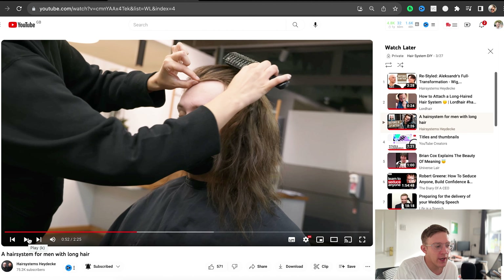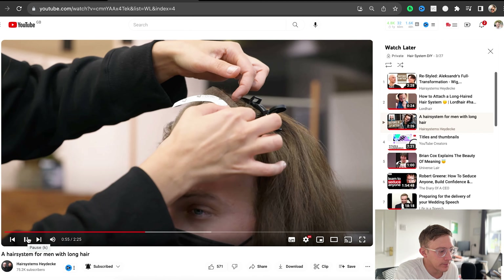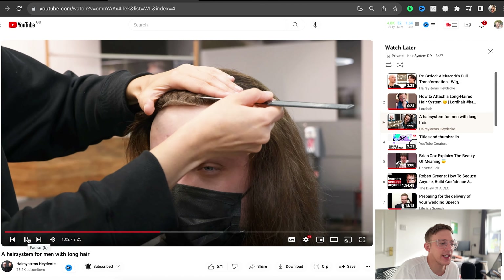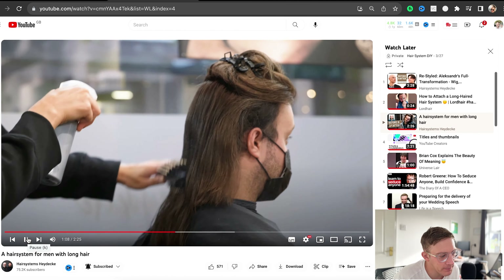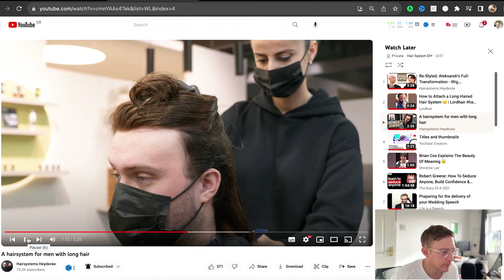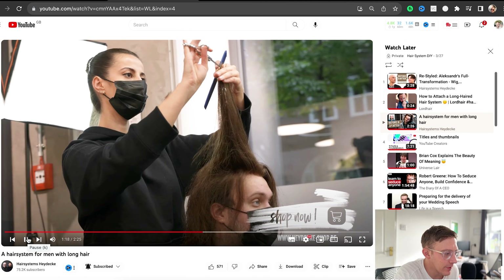What I've also noticed is when you look at the system itself and then you look at the bio hair on the side, the density is pretty much a spot-on match. It doesn't look too thick and it doesn't look too thin. Doing glue at the front with a bit of tape — I always think that's a wise choice because glue gives you that more natural appearance if you want to have the hair up. Just thinning it out a bit on the back. This looks fantastic, it really looks amazing.